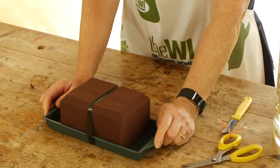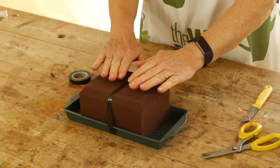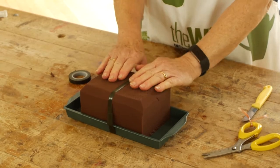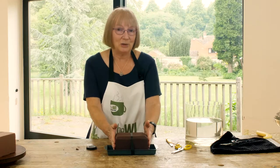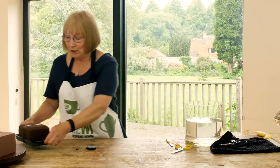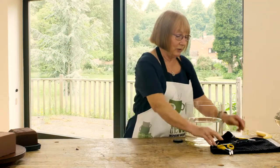Now our foam is ready to use. When you use floral foam it's really important that your plant material is well conditioned, cut at an angle, and the bottoms of the stems are stripped completely. We will be doing a video on how to actually use the foam later on, so I'll just put that to one side for now and show you some of the alternatives we can use instead of floral foam.